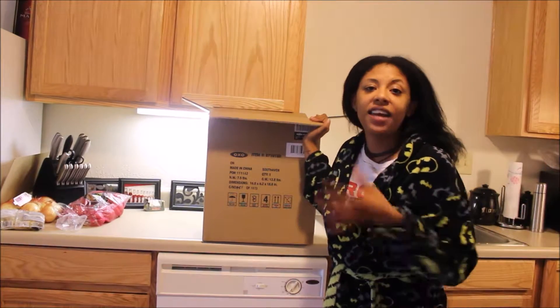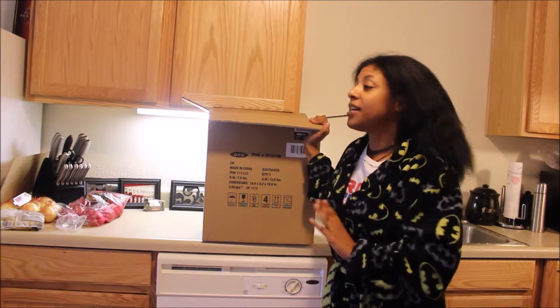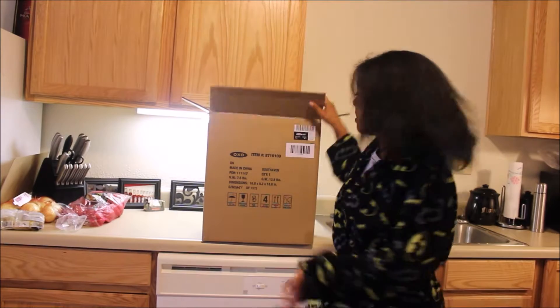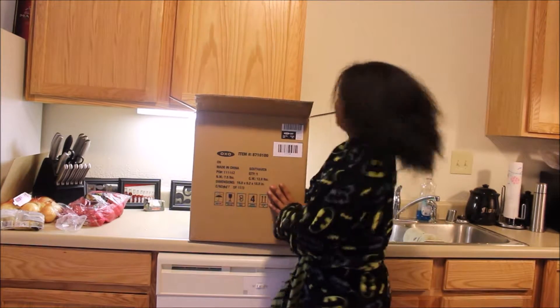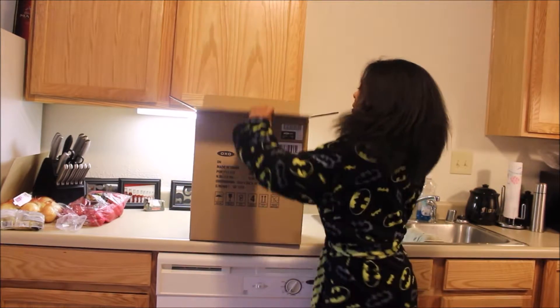I haven't even seen it yet and I already know I'm going to love it, because I am a coffee fanatic. Coffee is one of the biggest parts of my day — it gets me started, it gets me going. So let's see what we got!